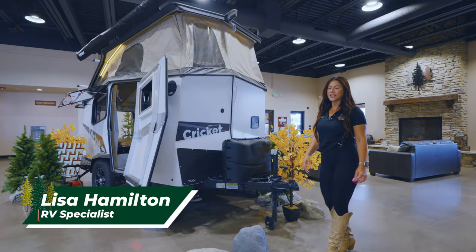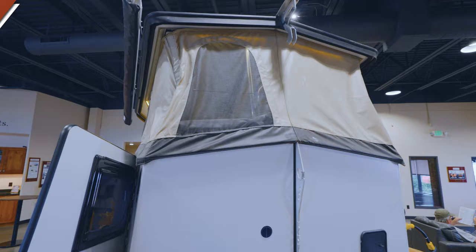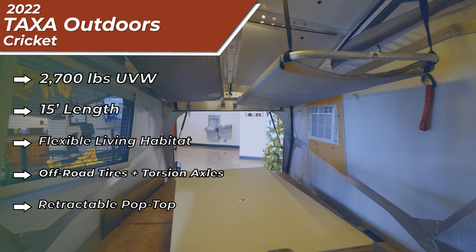Hi everyone, Lisa with The Great Outdoors RV, and I am going to talk to you a little bit about my cute little Taxa Cricket. This unit is going to weigh 2,700 pounds fully loaded, so that is going to be perfect for your smaller SUVs.